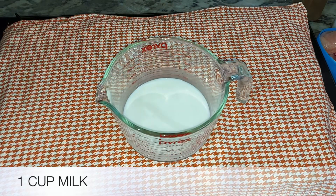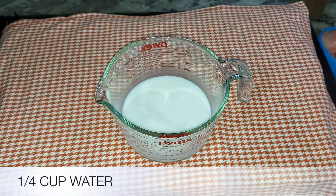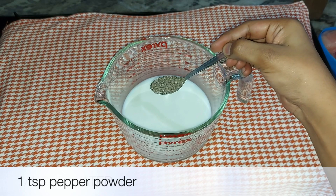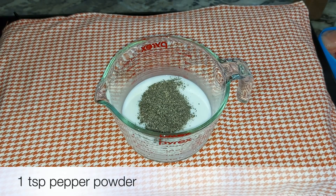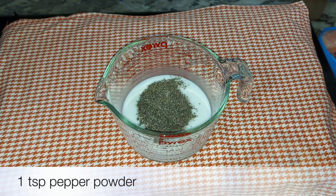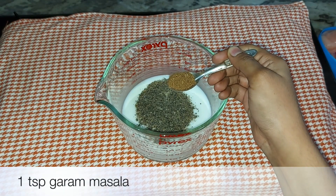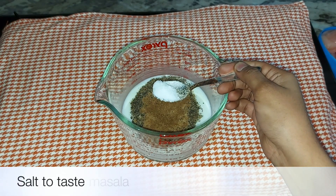We can add a tablespoon. I'm using a cup. We are going to use a dark cup. These are 20 cups of fresh vegetables. I will use 1 teaspoon of fresh vegetables.